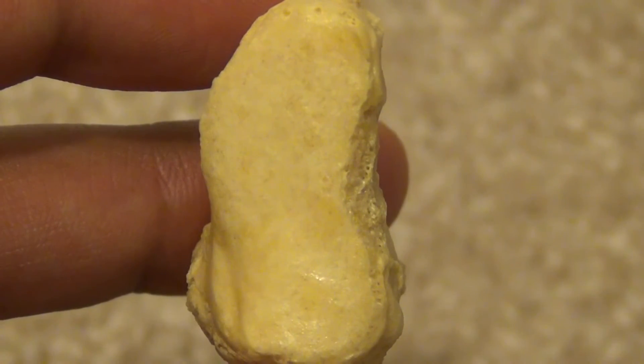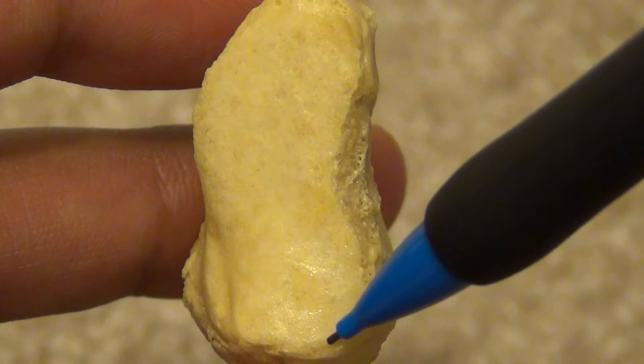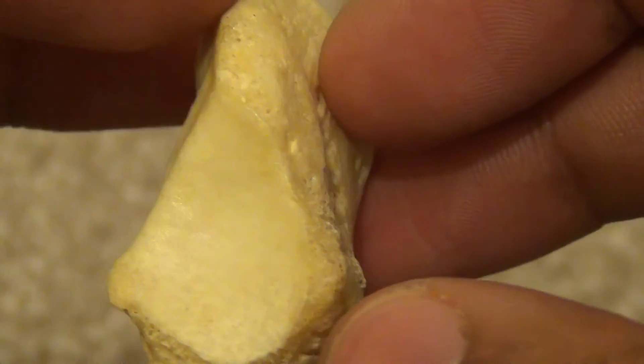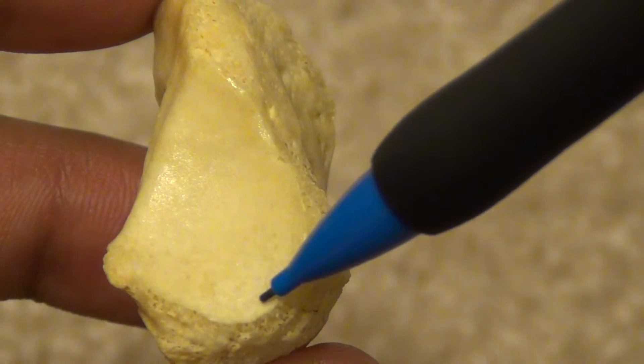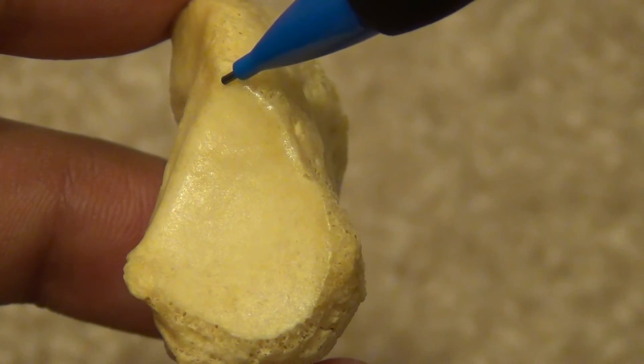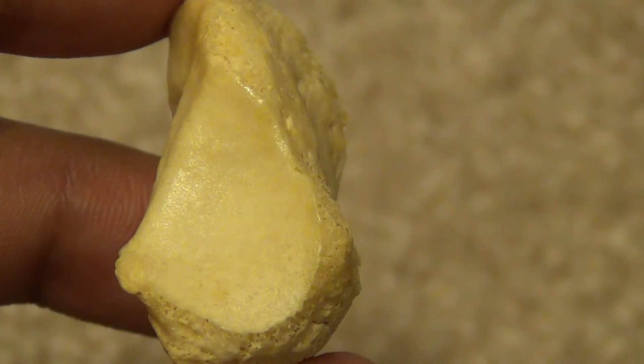The anterior surface is kidney-shaped, or renal-shaped, for the base of the first metatarsal. The posterior surface is triangular-shaped, with the base inferior and the apex superior. This articulates with the medial facet of the navicular.